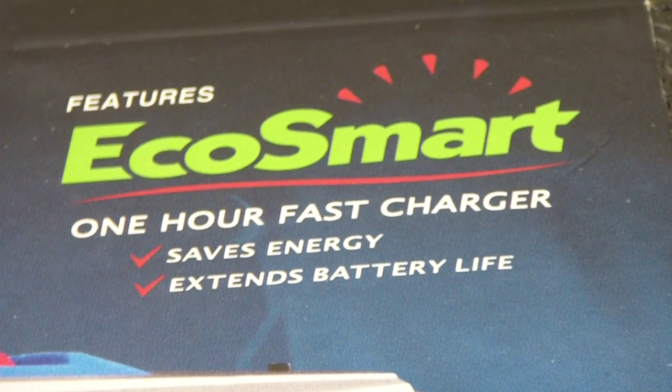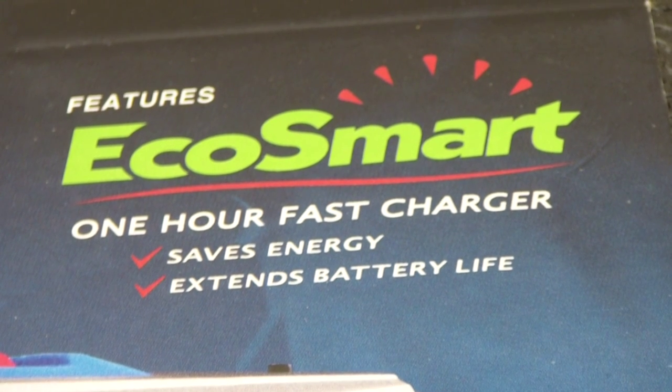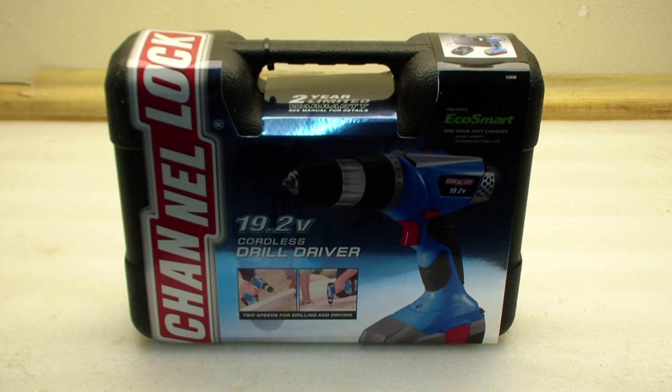According to the box, it features the EcoSmart 1-hour fast charger. It comes in a very attractive looking case. Let's see what's inside.